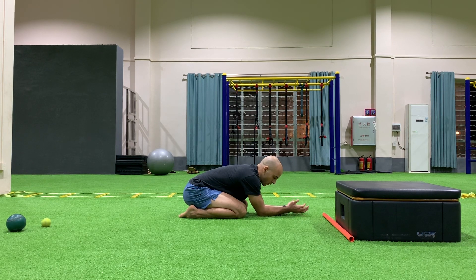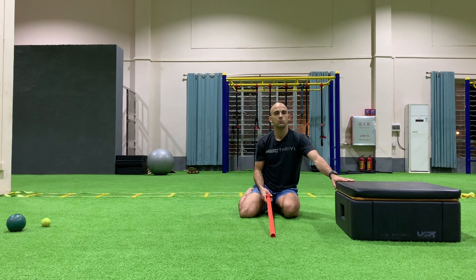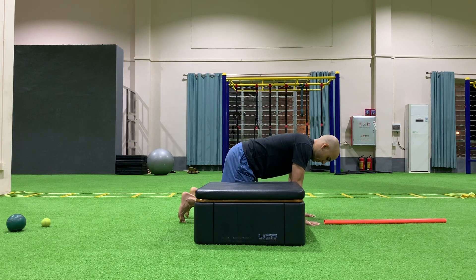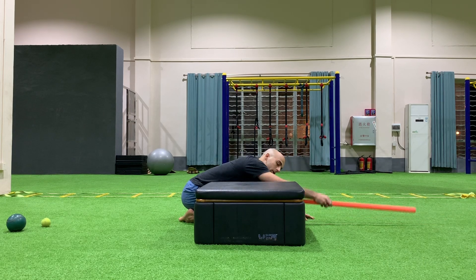Once we're there we can go into our stretch. For the stretch we're going to use a dowel and also some sort of elevated surface — in this case a box. We're going to position ourselves right up next to the box. I get into my quadruped position, sit down onto my heels, elbows together, and now I'm going to grab my dowel.